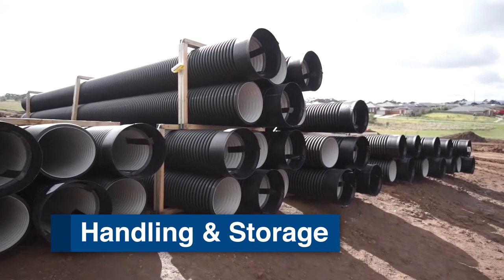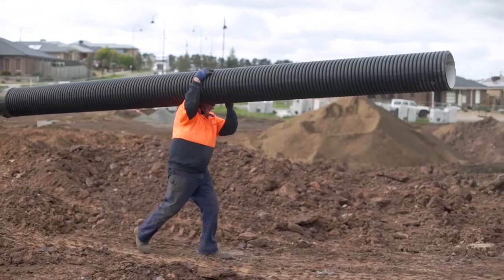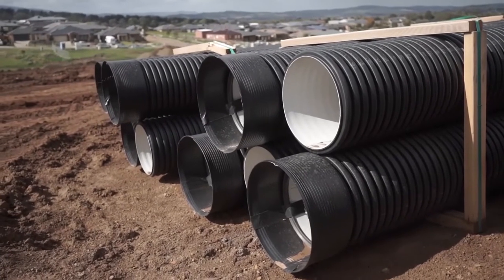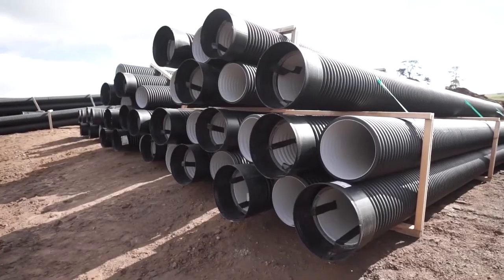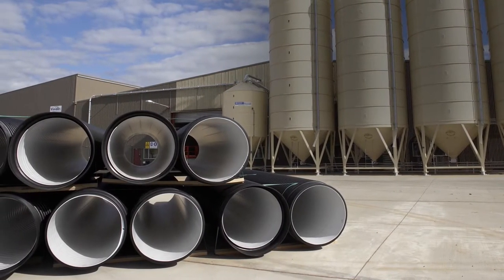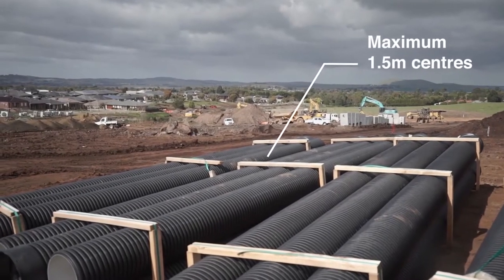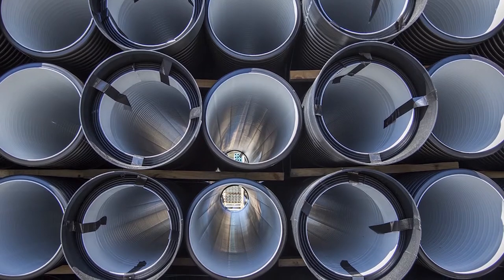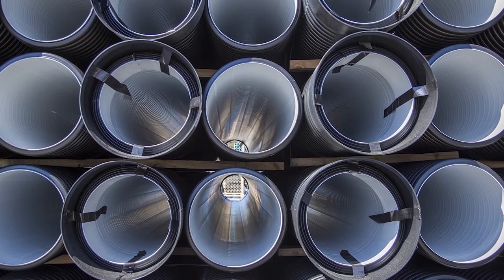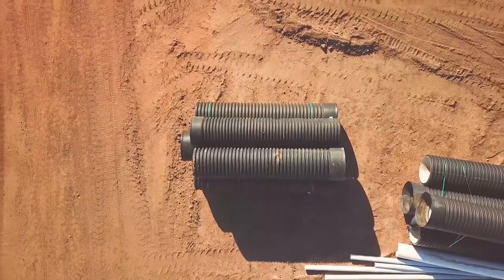StormPro pipes are relatively lightweight, robust and can be used in any site conditions. Smaller sizes can be lifted manually. Pre-inspection needs to happen for all pipes before installation. StormPro pipes should be stacked on flat, firm ground which has been cleared of debris and hazardous combustible vegetation. Pipes should be laid flat on transverse bearers at least 75mm wide at maximum 1.5 metre centres. Pipes can also be stored nested for long periods. Pipe sockets should be supported so that the ends are free from loading. Different sizes are best stacked separately.